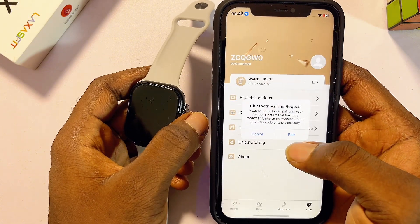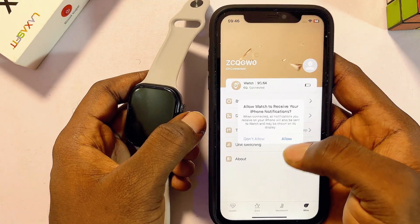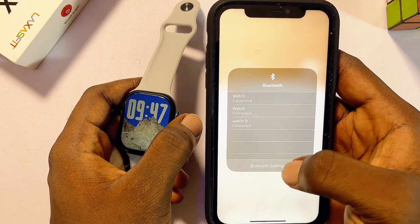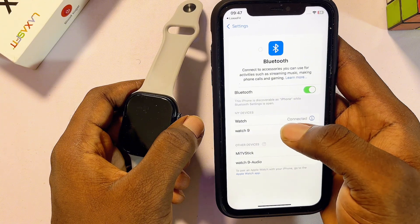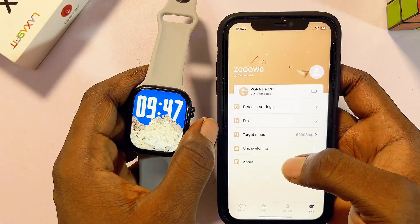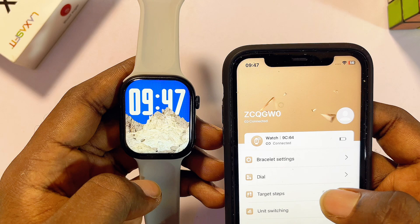The app will ask you to also pair both devices via Bluetooth. Click on the Pair button, then go to Bluetooth and click Allow so it can send notifications from your iPhone to your LazerFit smartwatch. Head over to Bluetooth settings and make sure you pair both devices via Bluetooth. You can see my watch is now connected via Bluetooth — that is the name of my LazerFit smartwatch.